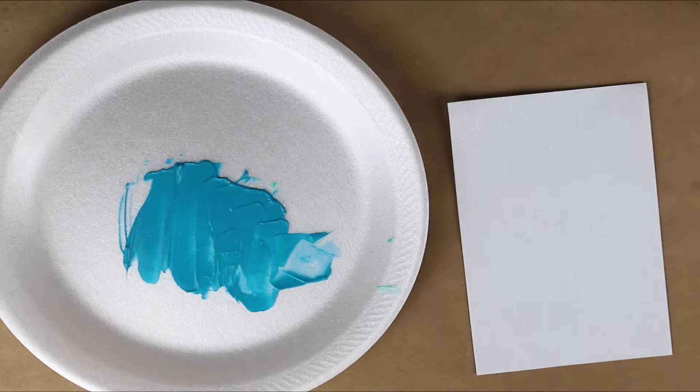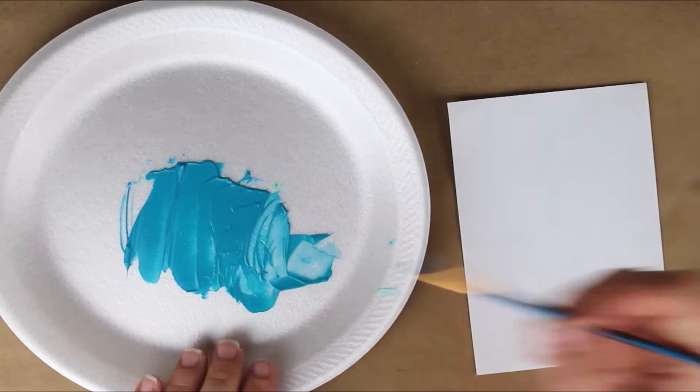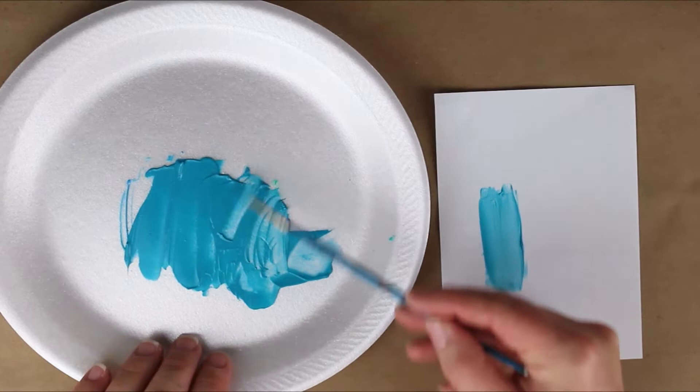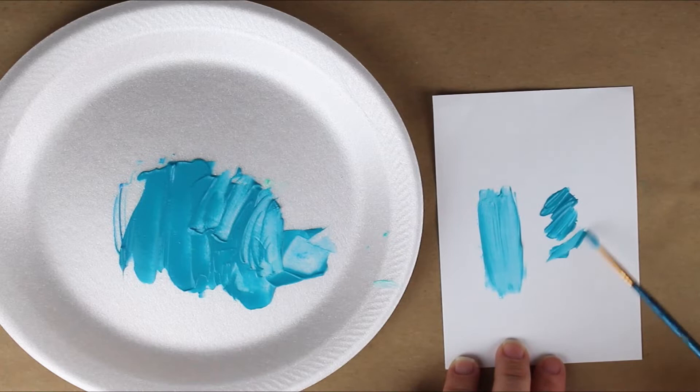I'll just paint this out for you on a little piece of paper so you can see what this color looks like when you spread it out or when you leave it pretty thick. Either way you use it, this was a very easy way to make cobalt teal.